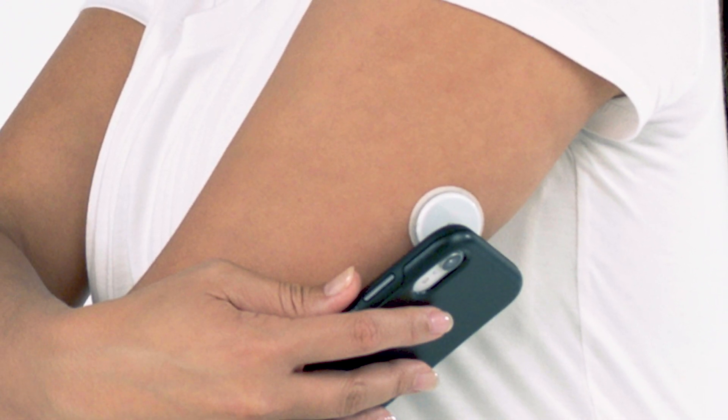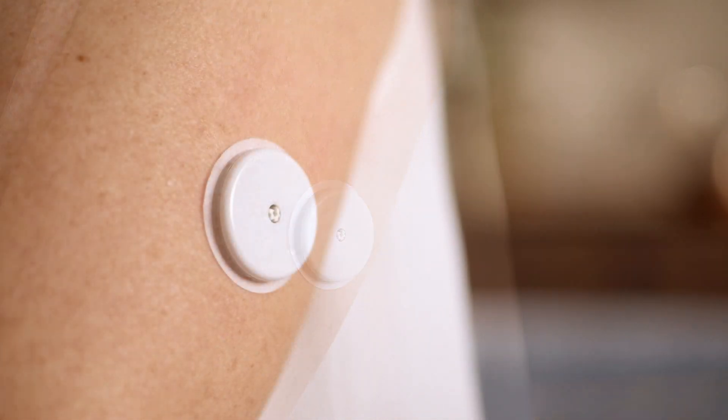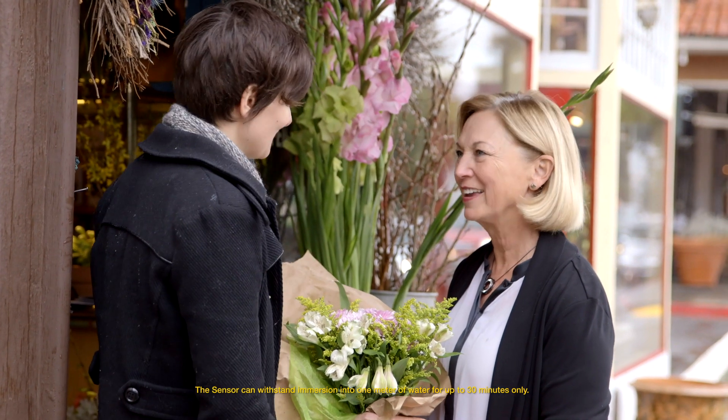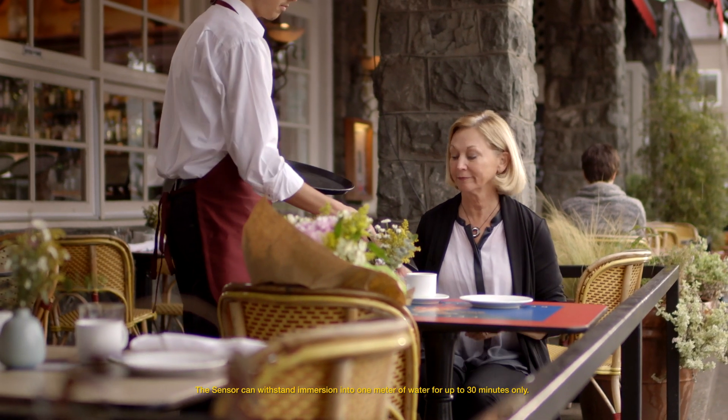Hold your smartphone to the sensor to scan it. You will receive a tone and vibration after you have successfully started the sensor. Sarah can now get her glucose reading in one hour. The sensor is discreet — it's similar to the size of a two pound coin. It's water resistant, so you can swim, shower, or exercise.